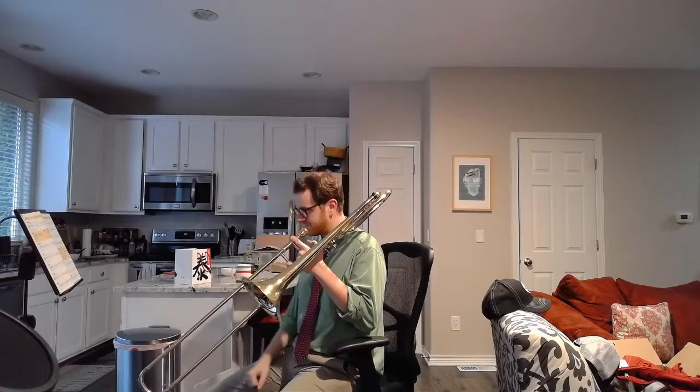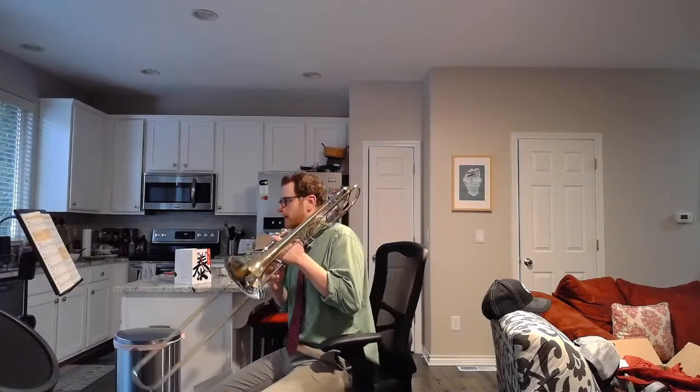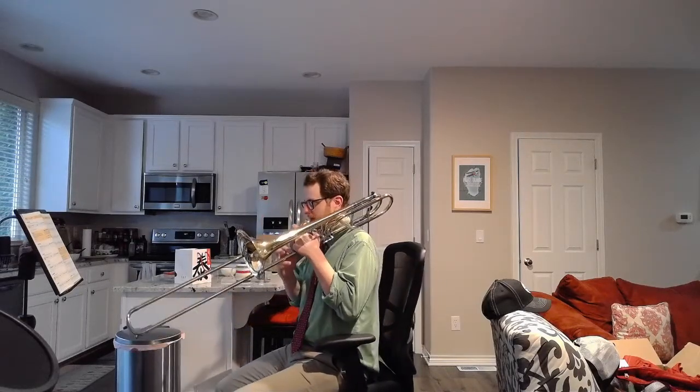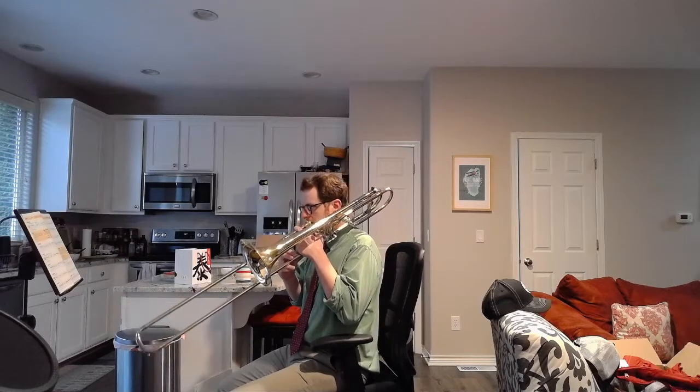All right, now we're going to play it. That's your starting note. Remember, this is the lowest note we can get in first position. Here we go — number 13. 1, 2, ready and go.